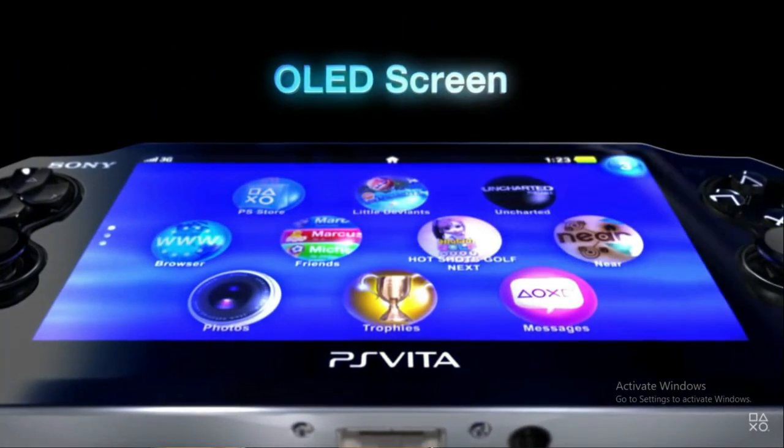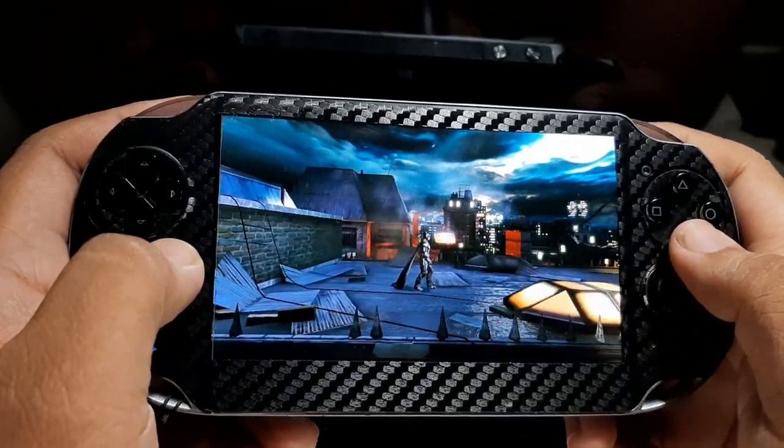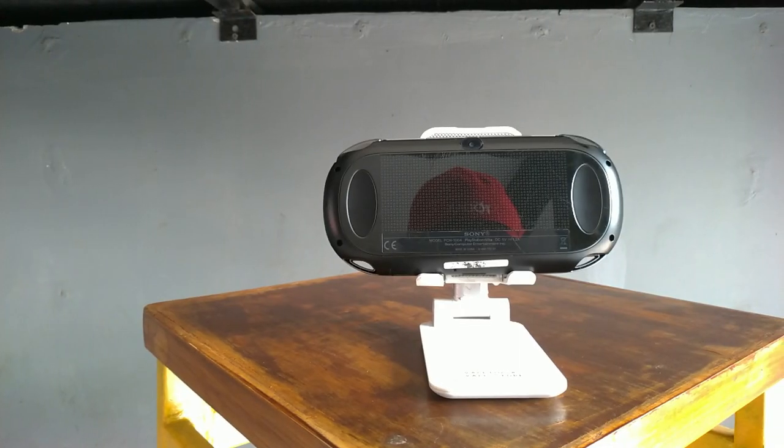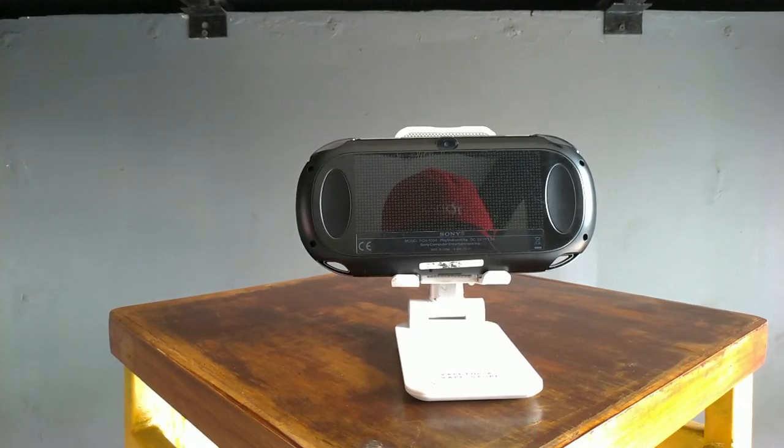I bought this PS Vita as a bare unit — just the device and a charger set — for under 1.5 million rupiah. A good companion during PPKM lockdown. I've had this device for over a week, almost two weeks. Since the price was so cheap, I wanted to torture-test it first to make sure this PS Vita wasn't defective or mechanically worn out.